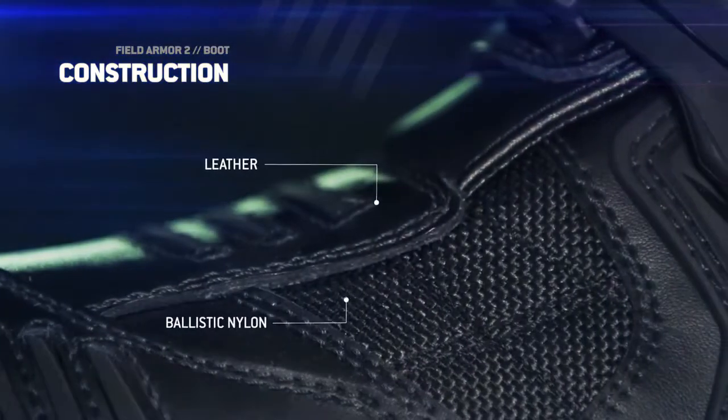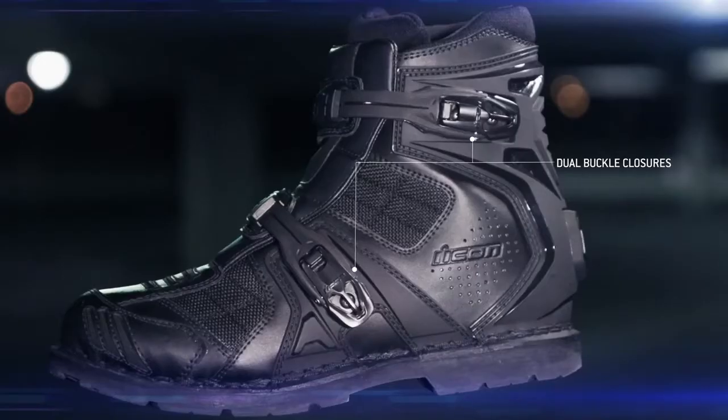Leather and ballistic nylon chassis, Goodyear welt construction, slip-resistant outsole, and dual-buckle closures forge a heavy artillery silhouette.